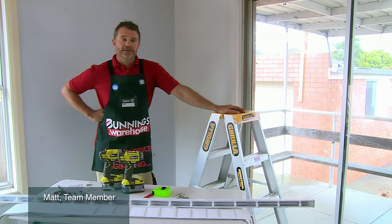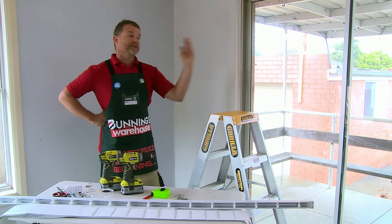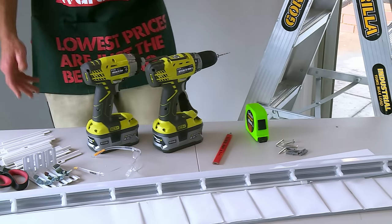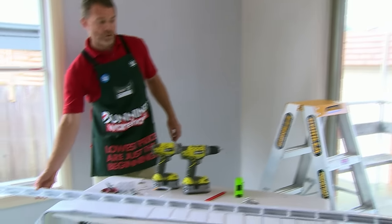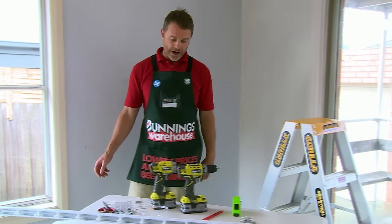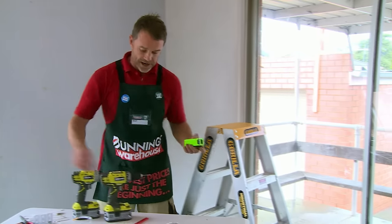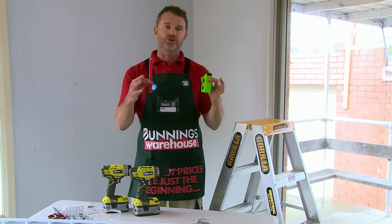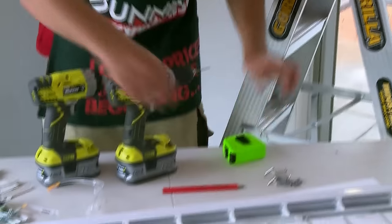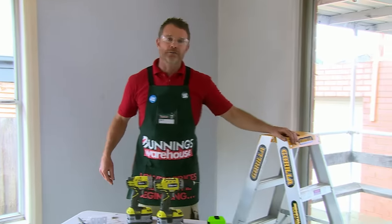I'm installing vertical blinds, excellent for patios and deck entrances and sliding doors. We've got all our gear here — the vertical blind setup from Bunnings which is perfect size for our area. Of course our trusty drill as always, tape measure and pencil. It's a very simple job, doesn't need too many tools, and always wear protection for your eyes — just leave them on for the whole job.